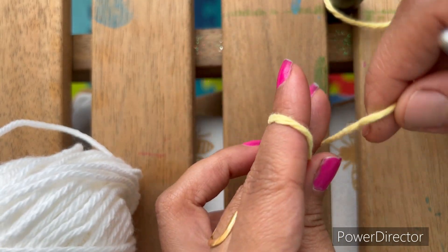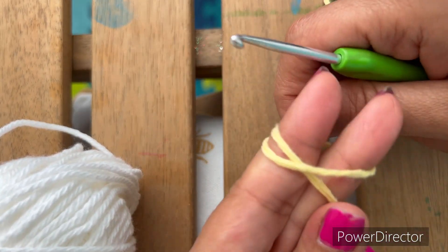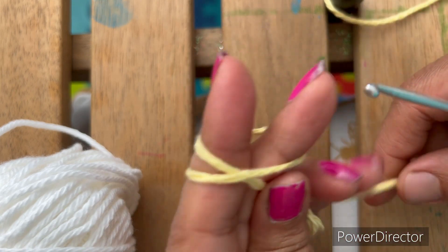Hello everyone, I'm going to make a daisy flower. For that, first I'm going to make a magic circle.